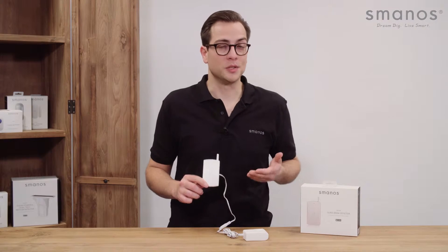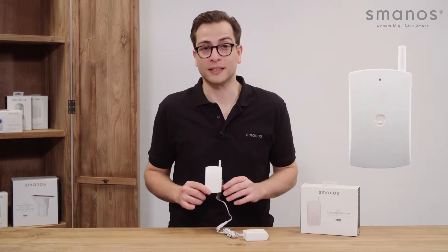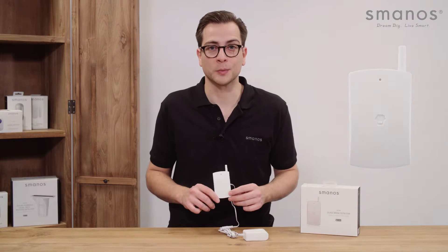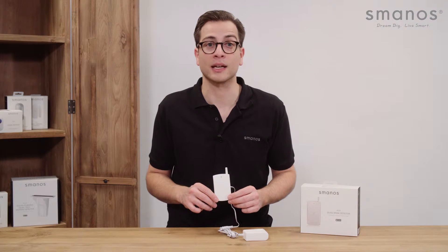Hello there, this is the Smanos GB1260 glass break detector. It is easy to set up and works with all Smanos control panels on a secured frequency at 868 MHz.